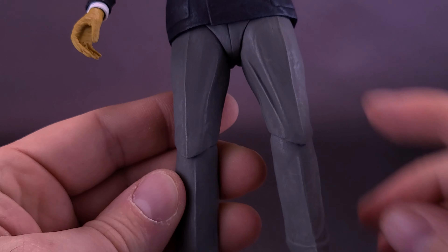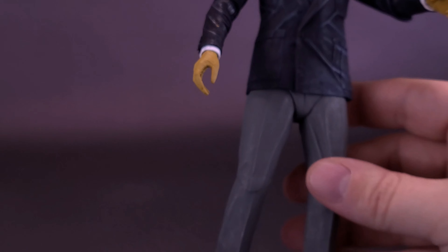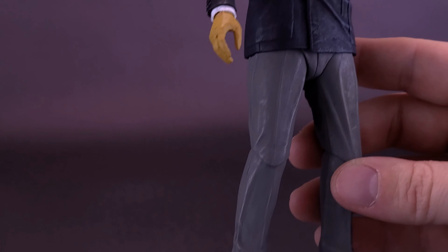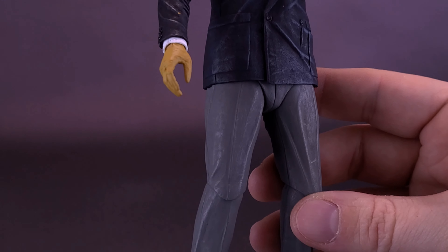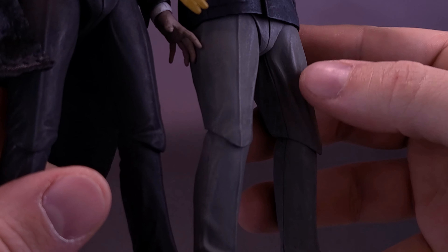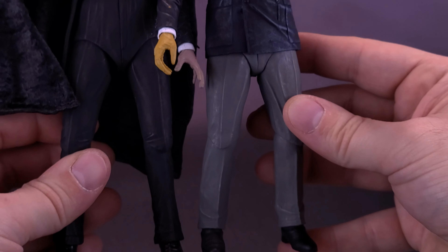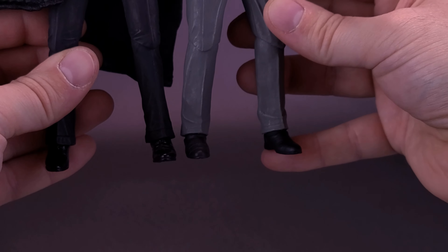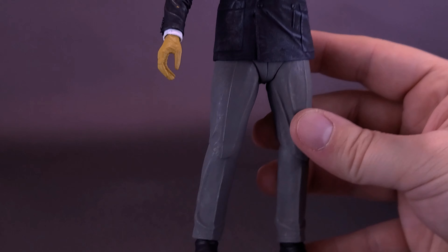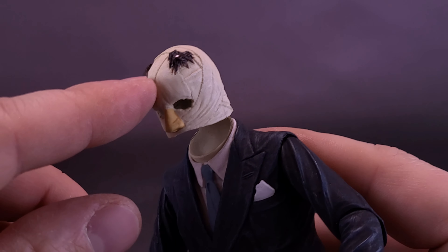I just want to show you guys what the legs look like — I feel like I've seen these legs before, possibly from Jason Voorhees, as there's a crease line that looked familiar. However, comparing it with Phantom of the Opera, the wrinkle placement on the inside of the thighs isn't the same, so the legs look a little different from one another. They're pretty close though — they might have done a little new tooling.